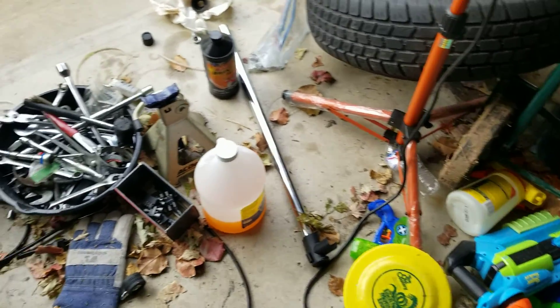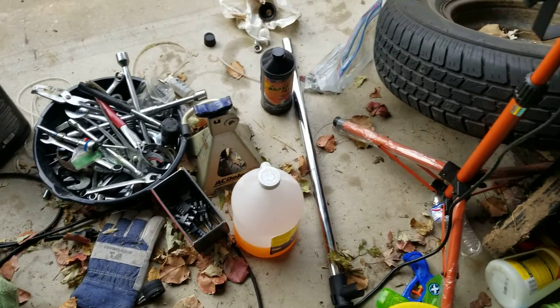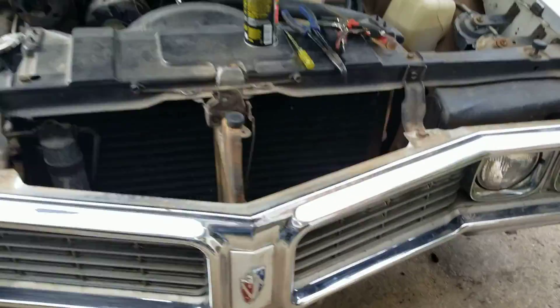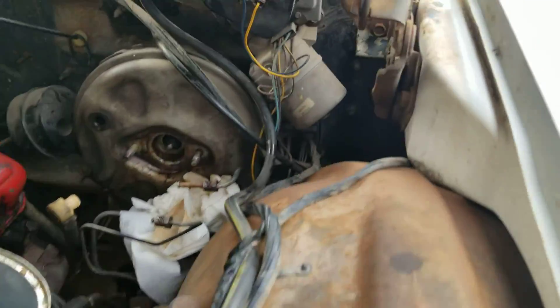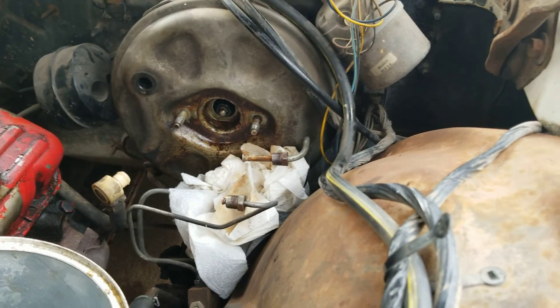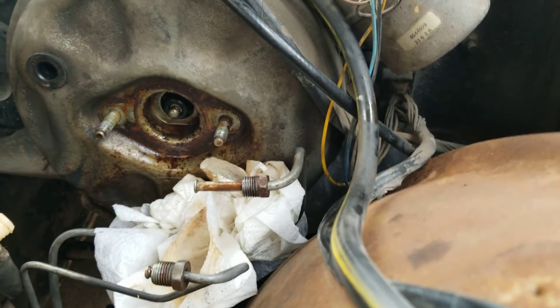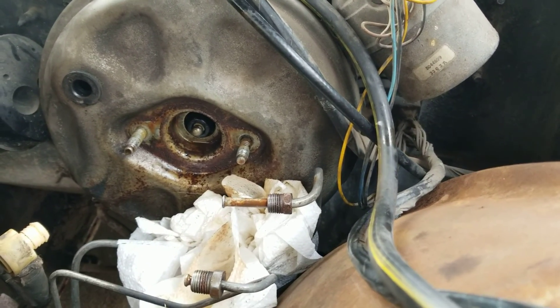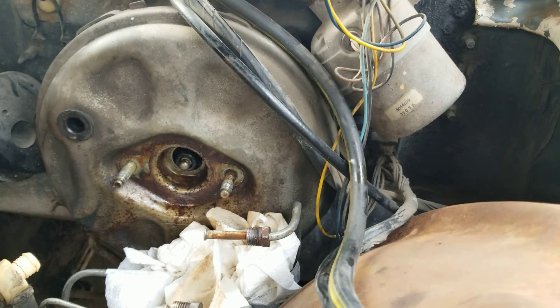Excuse the grungy garage stuff all over the place. I'm doing a master cylinder replacement on my Buick LeSabre — the '70 LeSabre — and it was leaking back between the master cylinder and the booster.